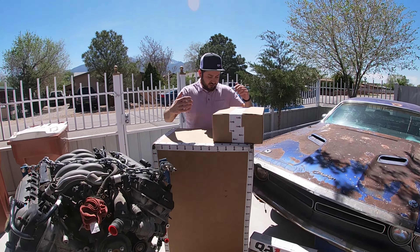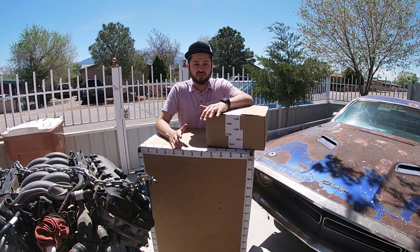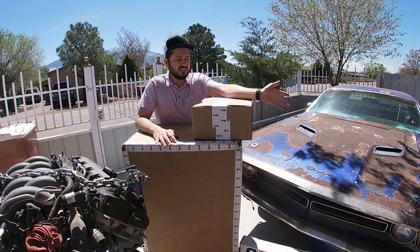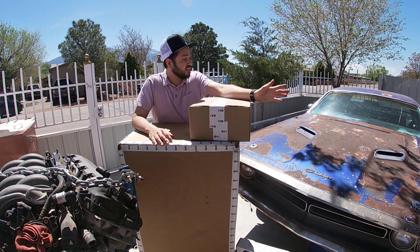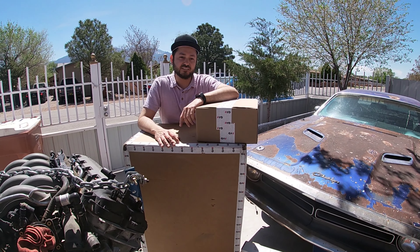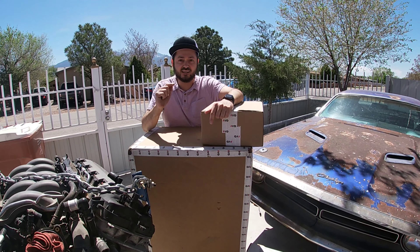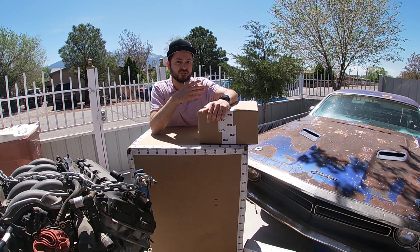We'll unbox this and show you guys, but this is gonna be a QA1 coilover kit for the e-body Challengers, Barracudas — I don't know everything it includes, but this is what we're gonna be putting in the car as far as getting the front end ready to drop in that Coyote. Follow along, we're gonna unbox everything, show you everything that's in there, and then we'll talk a little bit more about what's going in.